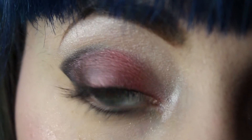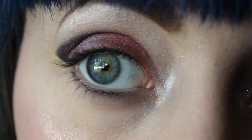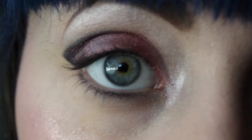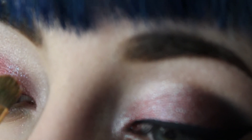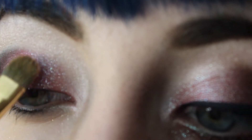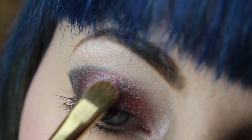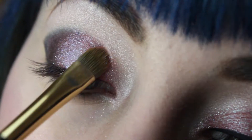And then next, I'm going to take the Makeup Forever Helladium Powder in the color 302, and I'm just going to apply it everywhere where I put the color Ruby Dew — I'm just going to dab it on there. Then I'm also going to apply it to my lower lash line.